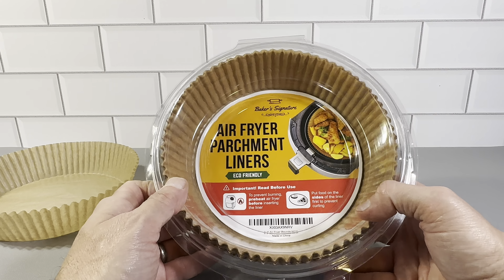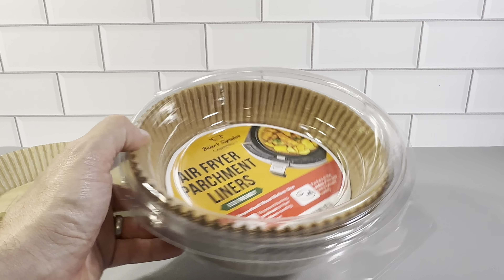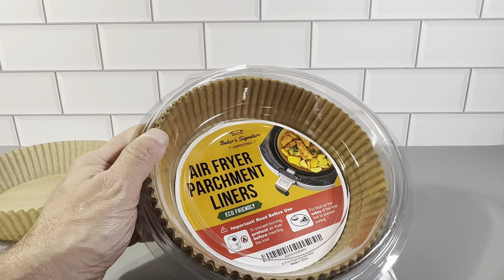So definitely want to check these out. It's the Baker Signature Air Fryer Parchment Liners — 120 of them in this set. Definitely want to pick these up if you have an air fryer.